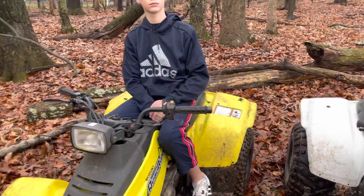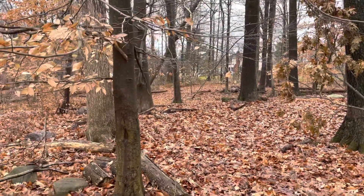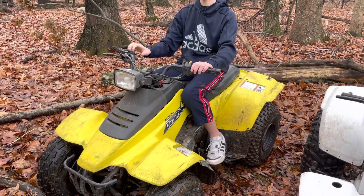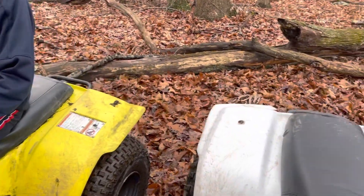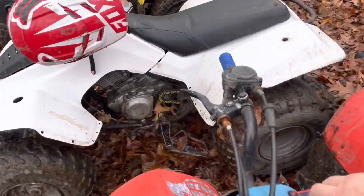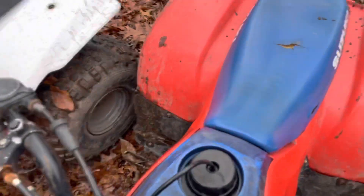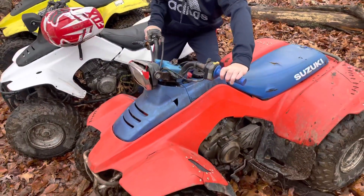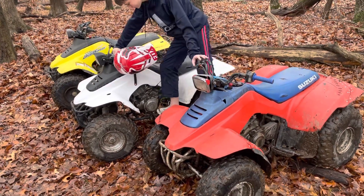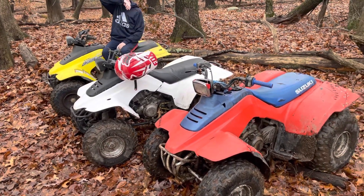Another great thing about these quads — they're very quiet. As you can see, although we have a little woods behind us, there are a lot of houses here. These quads are quiet enough that I have no problem talking over all three of them running at the same time. They're really not very loud, so they won't bother the neighbors.